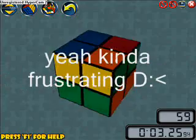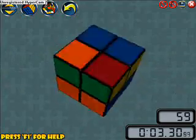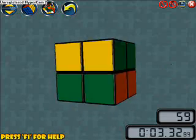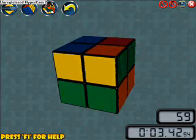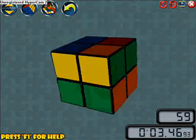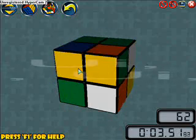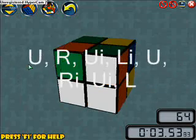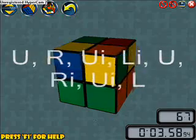Hopefully this works. Yes, it worked. If only one of yours is lined up, you want to hold the cube so that you can see three faces and you're looking right at that cubelet. Just do this algorithm: up, right, up inverted, left inverted, up, right inverted, up inverted, left.